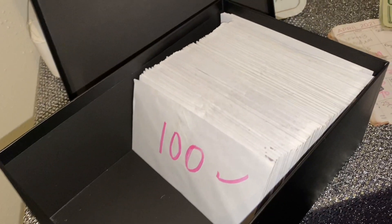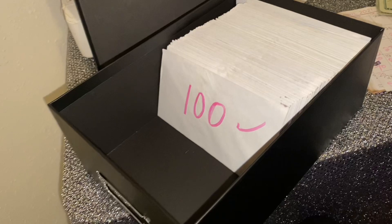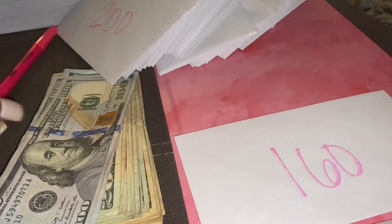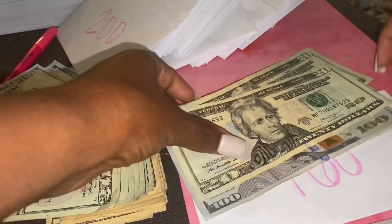I bought this photo box from Hobby Lobby for $2.50 for storage, but use whatever you have around the house. The challenge is that every day for 100 days, you're going to pick an envelope, and then you're simply going to save that amount inside of the envelope.